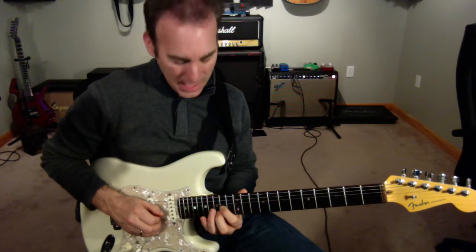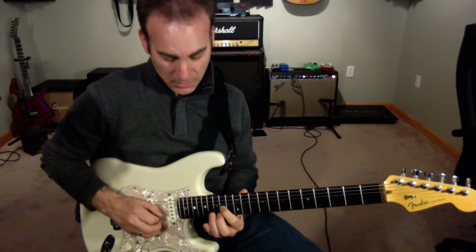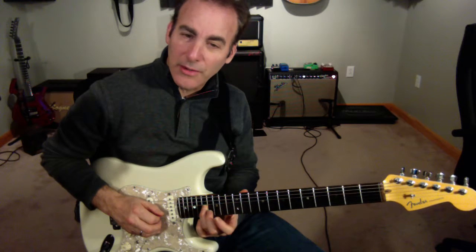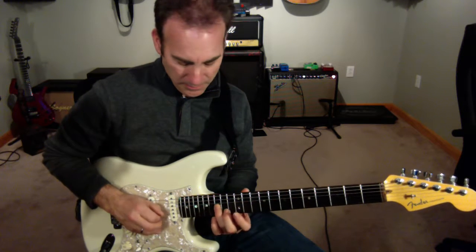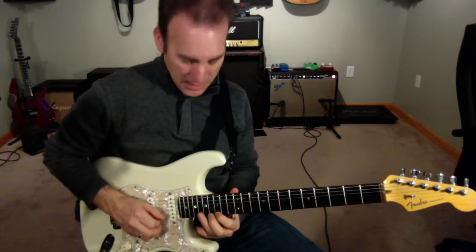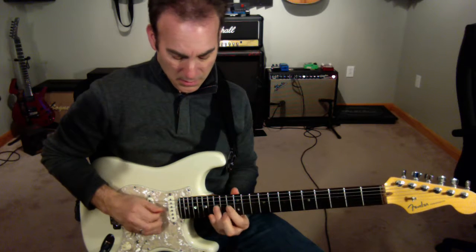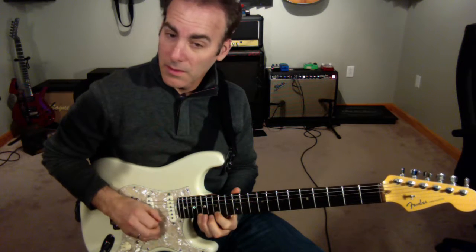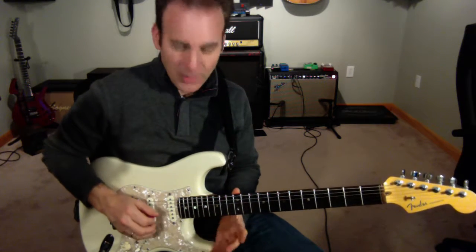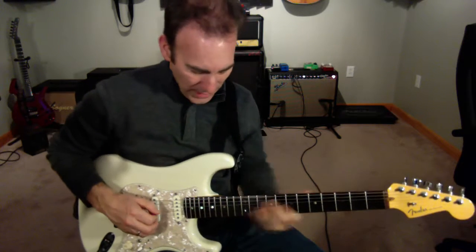And then back to the A. Then I'm going to do sort of an odd fingering — going from B flat with my third finger so that I can slide it up to the C note. And then I'm going to sweep again: E flat, G. And then I'm going to go G, A, and I'm going to end on that A note. And that's going to give me this sort of like that F9 chord.